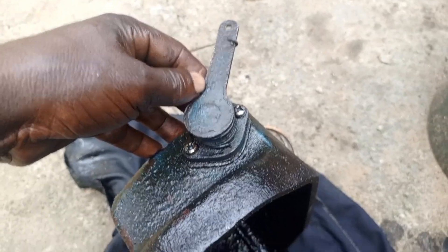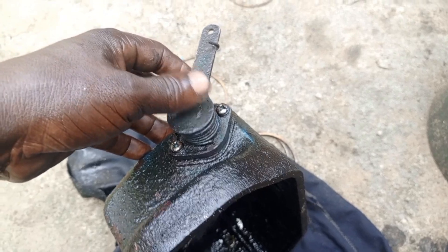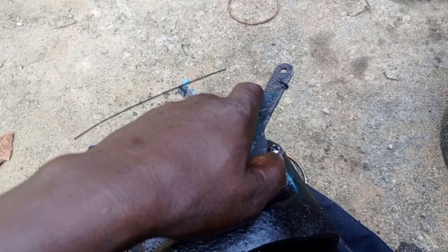In this video I'll talk about how diesel engine decompression levers work. This is the decompression lever in a diesel engine. The function is to decompress the engine.